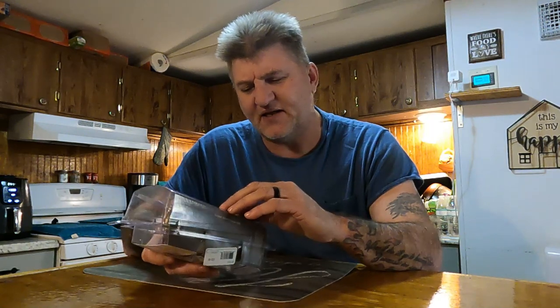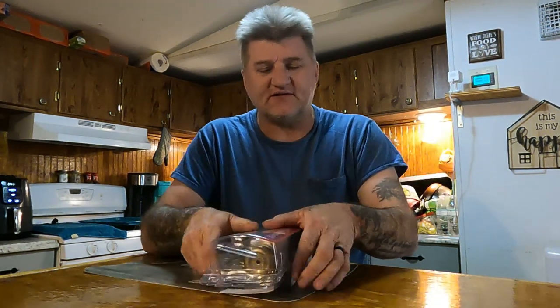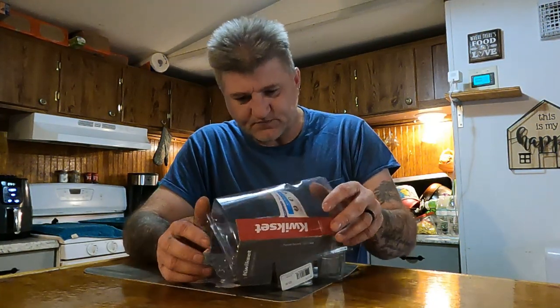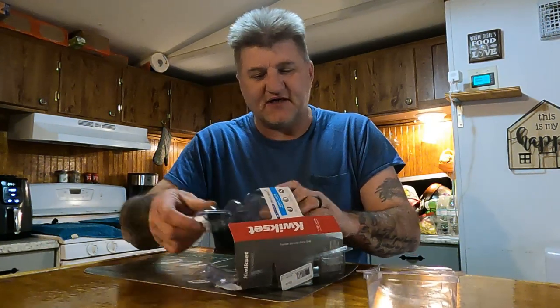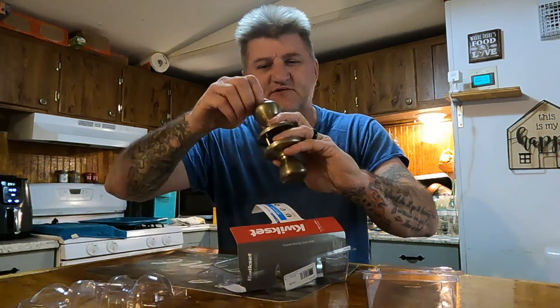With a standard bed and bath set — this is a Kwikset, I've already opened the package — this is a bed and bath set, and these are for standard sized doors, not mobile home doors. That's the standard lock set.